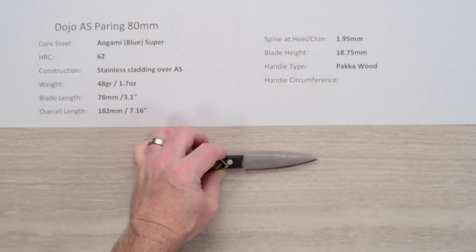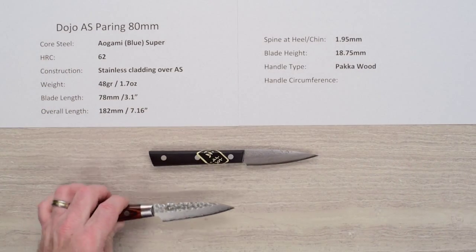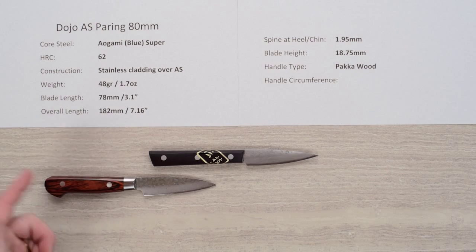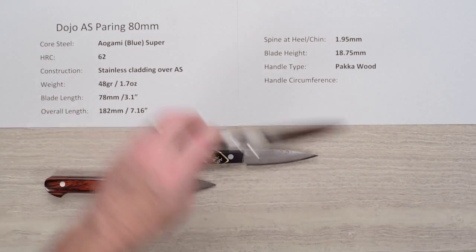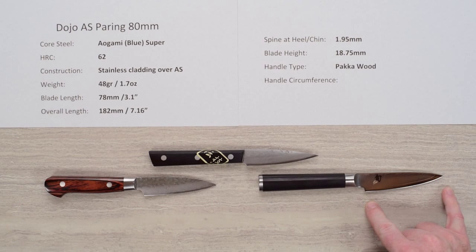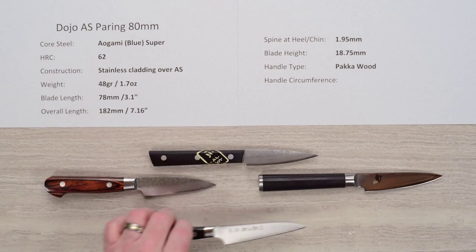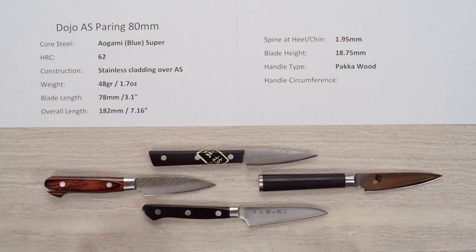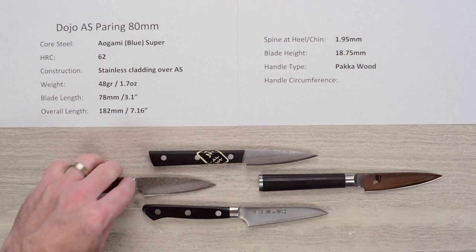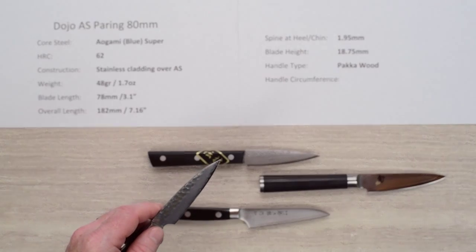For comparison, here is a Takayuki 80 millimeter hammered with a yo handle, a Shun Classic series three-and-a-half inch, and the Tojiro DP VG10 which is also three and a half inches. You can see the blade shape is quite different on the Tojiro — it has a very flat profile. The Shun and Tojiro are approximately 90 millimeters so they're a little bit bigger than the 80 millimeter Dojo.